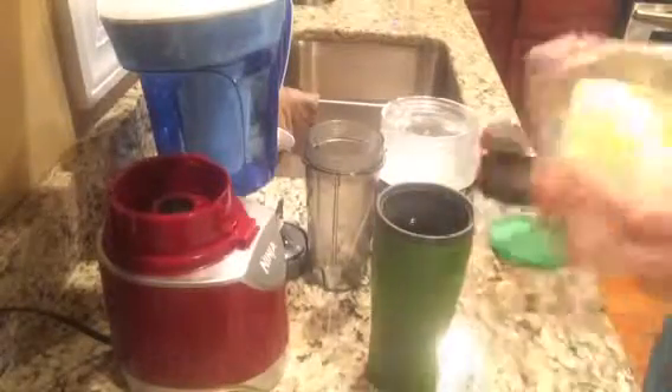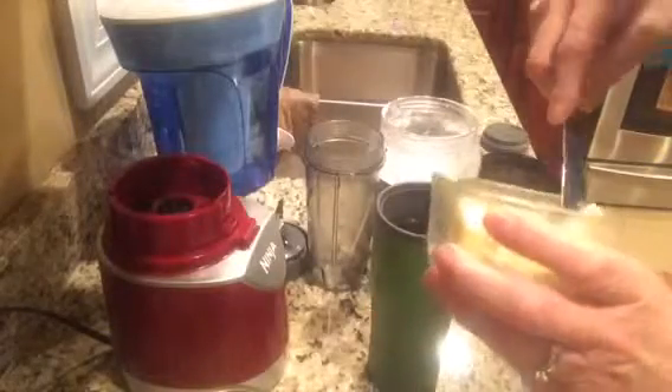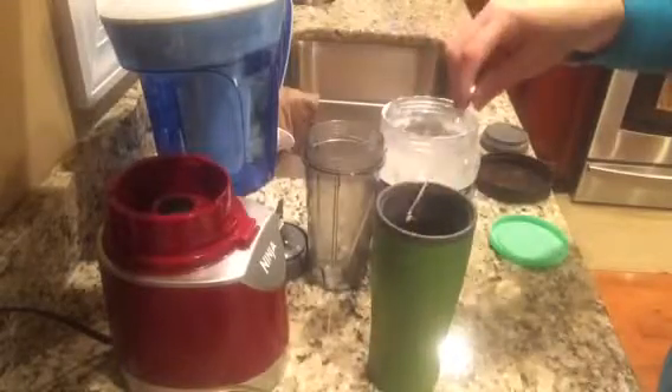What I do is I take my organic butter, and I just use a butter knife because it's easier to stir. It's probably about a teaspoon and I just dump it in.